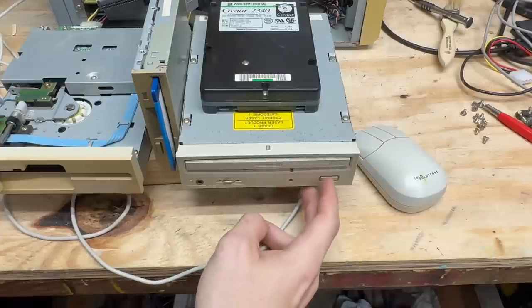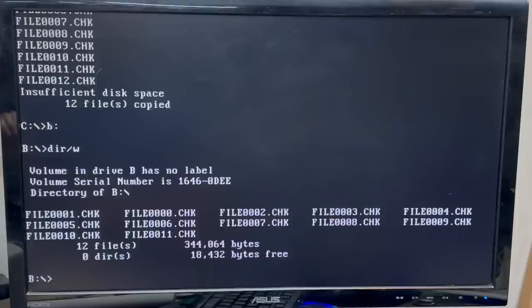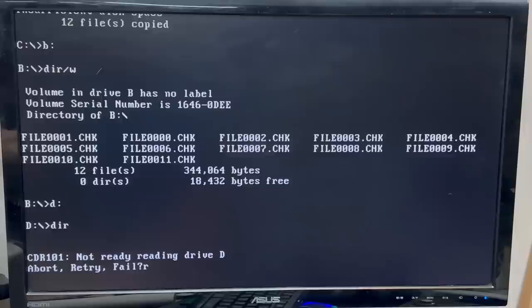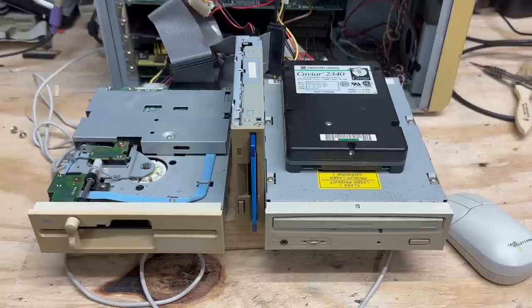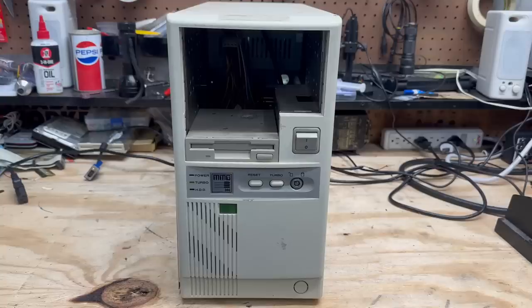Last thing to check is this CD drive. It sounds kind of happy. I don't know whether it loaded the driver, so I don't know what the drive letter might be — let's try D drive. That thing sounds mad — that's definitely the right drive letter, but that drive is not having a good time. Let's just try one more time. Sounds like the spindle is stuck on this drive also, but I bet the laser works because it did try to spin up. We're two for four for these drives, but the two drives that I really wanted to work do in fact work. After giving it some exercise, the opening and closing mechanism is working just fine.